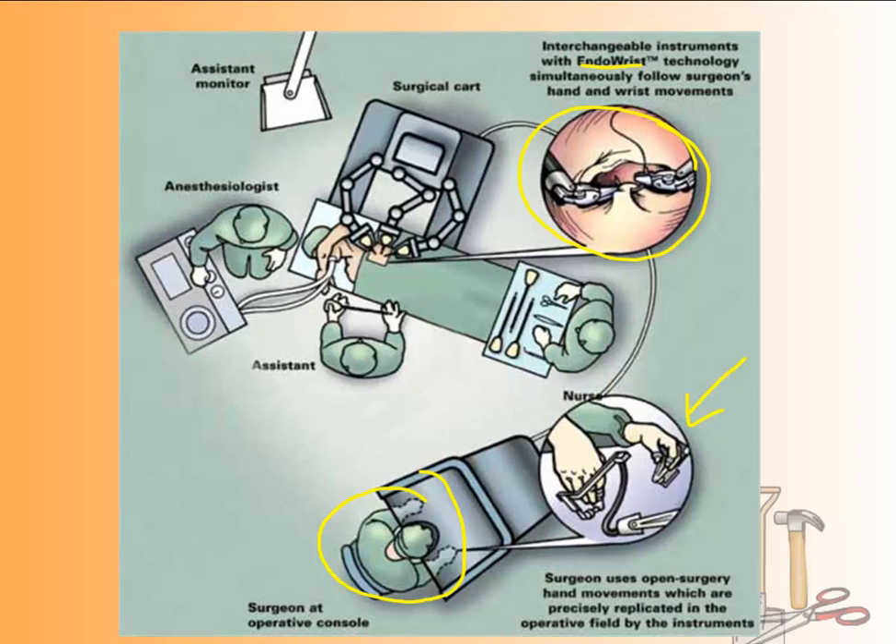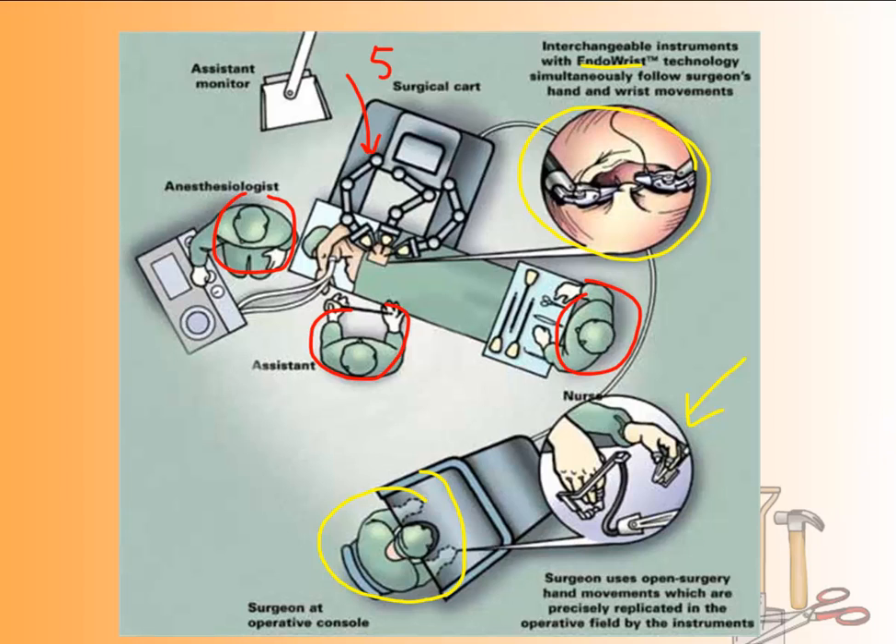The EndoWrist moves with the same motions as the surgeon but with much finer detail. In the other room there are still anesthesiologists and assistants making sure things don't go wrong. The machine can have up to five arms — all controlled by the surgeon. One could be a camera and the other four could be different tools. This is what the surgeon sees while sitting down using the da Vinci system.